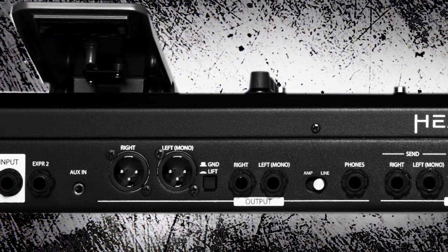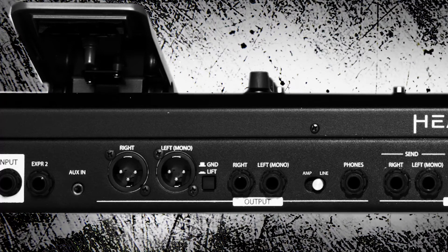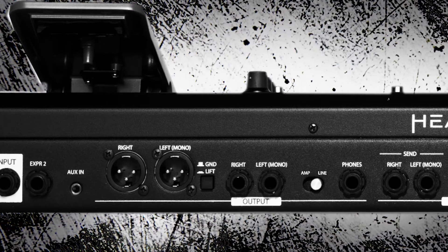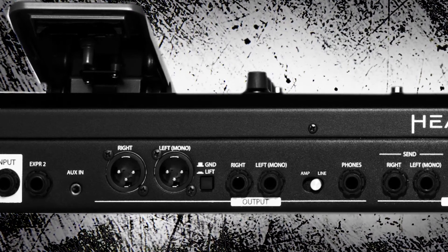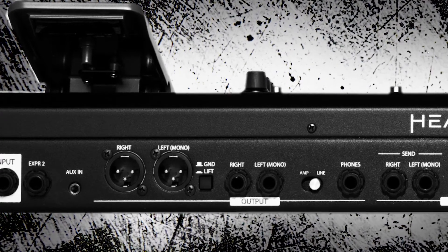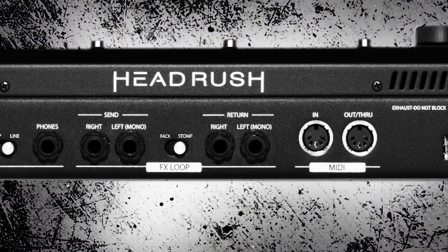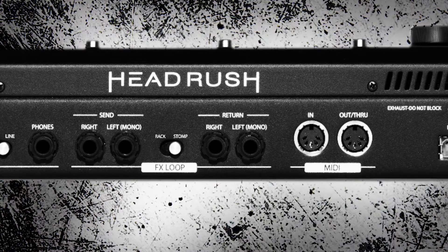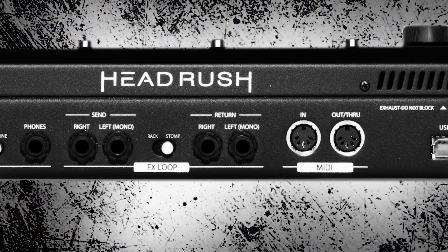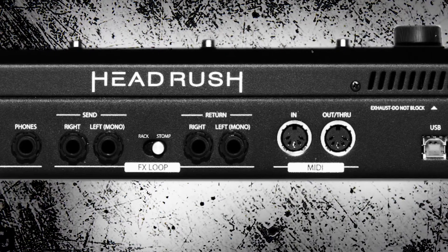Next, we have two TS outs, which accommodate quarter-inch outputs. Next to the line outs, we have an amp and line switch — this adjusts between plus six and plus 18. You should always adjust this accordingly depending on whether or not you're using an amplifier or just running this direct out. We also have a quarter-inch headphone jack out, followed by our effects loop. That switch is the same kind of adjustment depending on whether you're using this for a pedal out or some sort of rack gear or outboard gear, so make sure to adjust that accordingly.